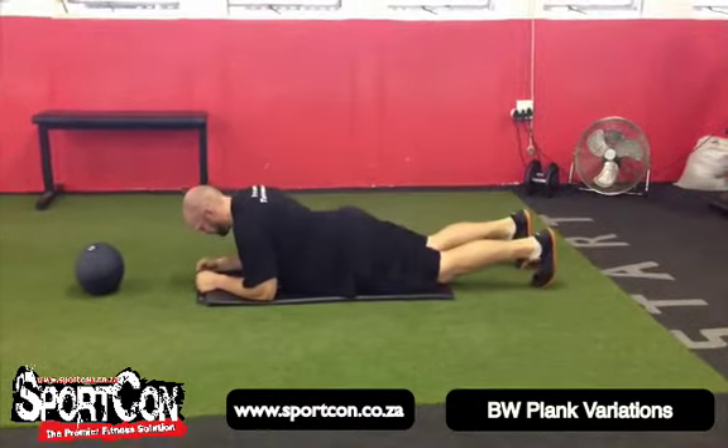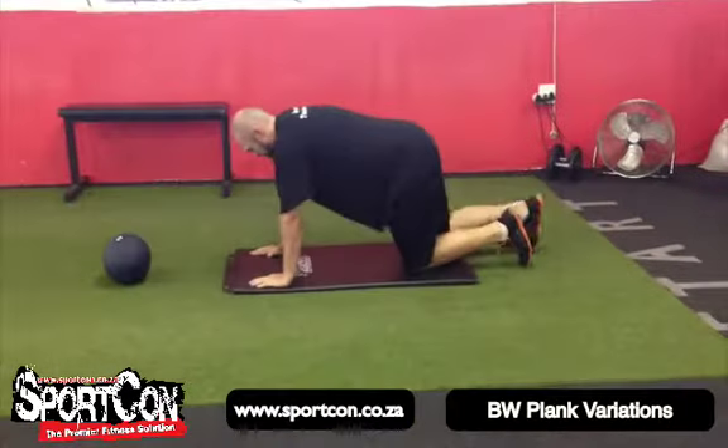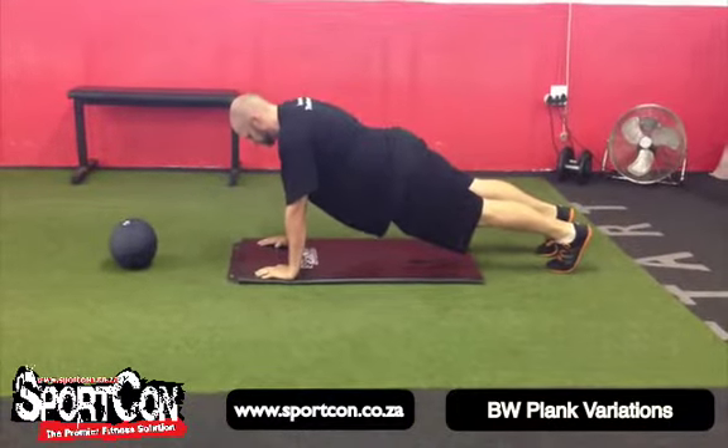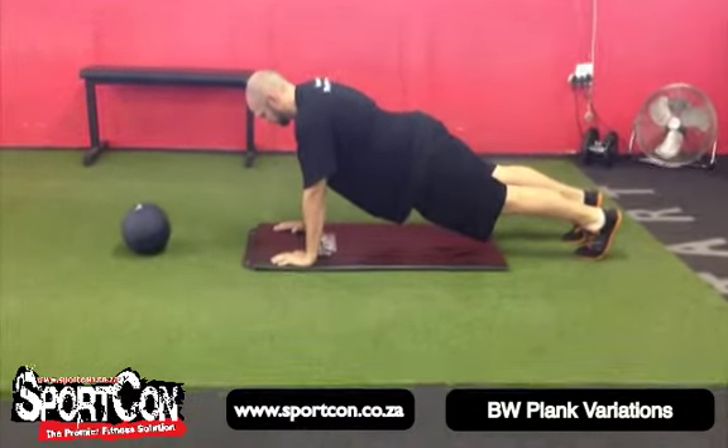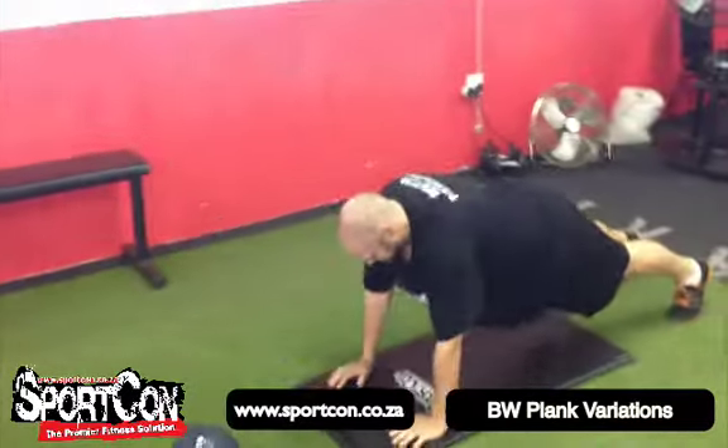Then you move into a straight arm plank — placing the palms underneath the shoulders in the plank position, which is the top position of a push-up. You can also alternate it with a shoulder tap, moving across the body.